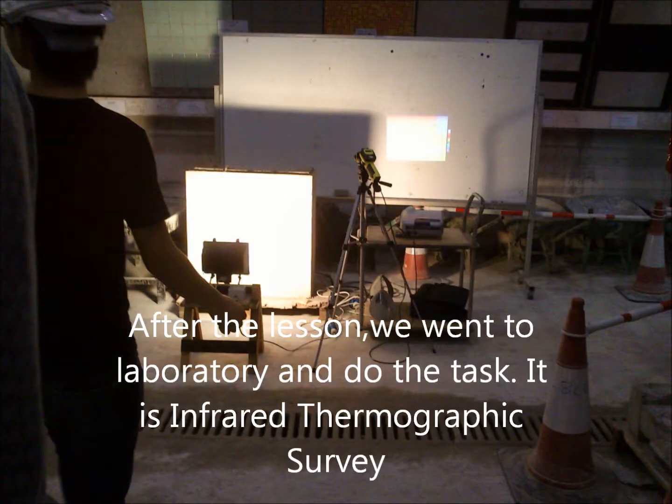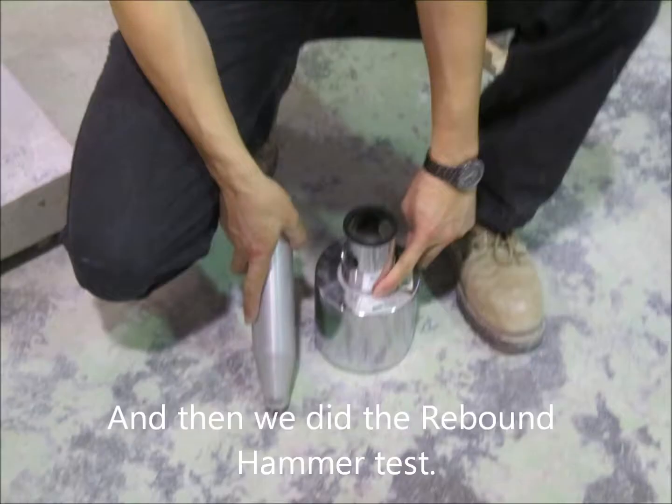After the lesson, we went to the laboratory to do the task. It is an infrared thermographic survey. And then we did the rebound hammer test.